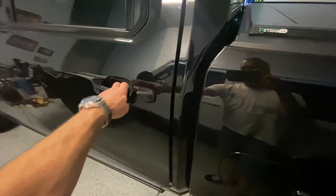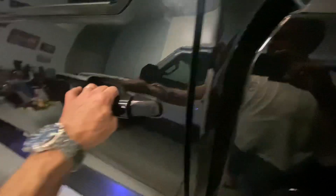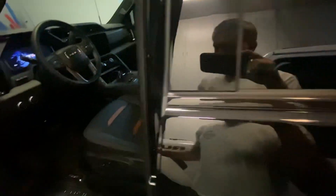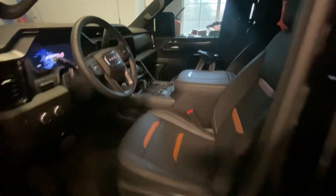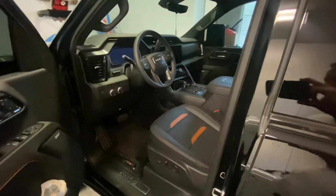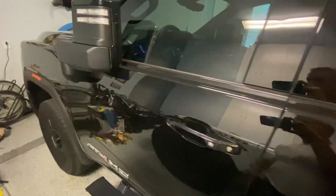Then I just put on the amp steps. I'm digging this new truck. More to come — the lift will be next.